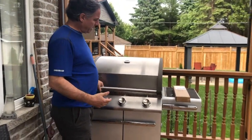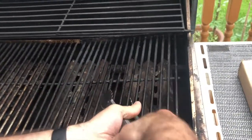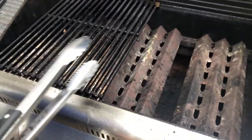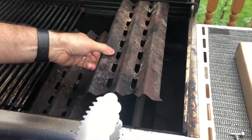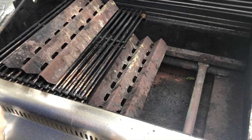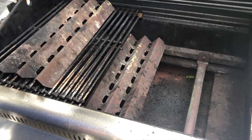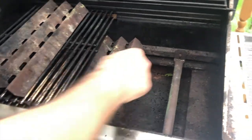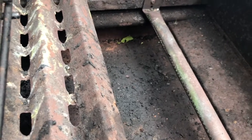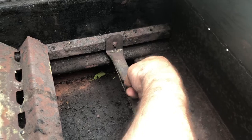Now if you zoom on in, what will happen is some of these burners once they reach a certain time — and I even modified these guys from another one because mine were consumed. Now if you look real good here, you can tell right here, you see how it's all cracked there? This is all junk right here. It's all coming out.